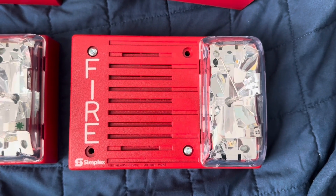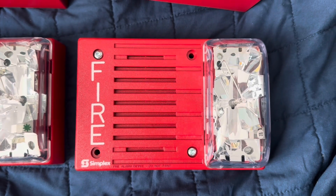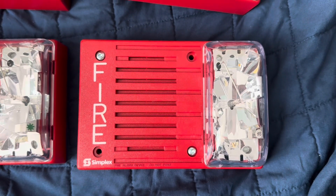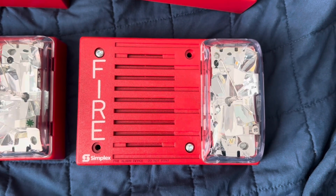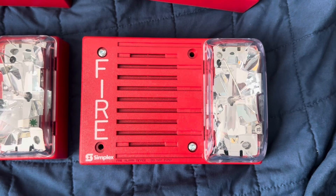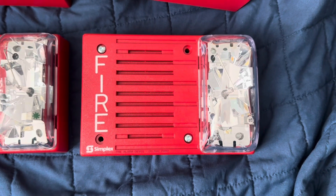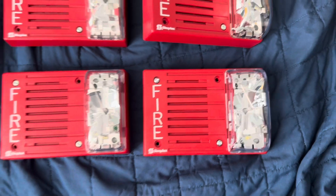And now, my latest addition — my Simplex 4903-9252, and the horn is also electronic. However, this electronic horn is the one that sounds like a true alert, and the strobe is selectable, which means that it can run to either Free Run or Smart Sync. And I have it on Free Run, because I want to be able to test the strobe freely, just like any conventional device.